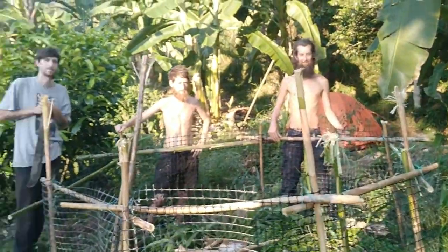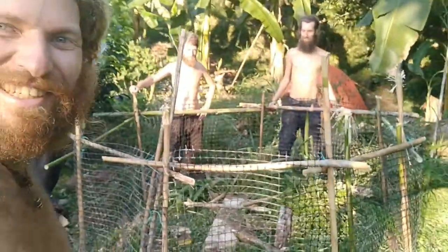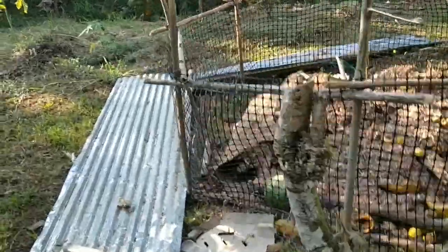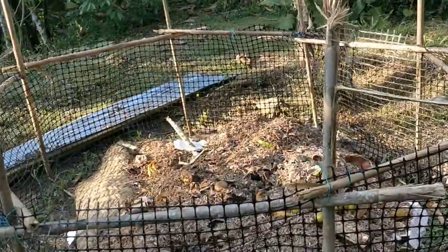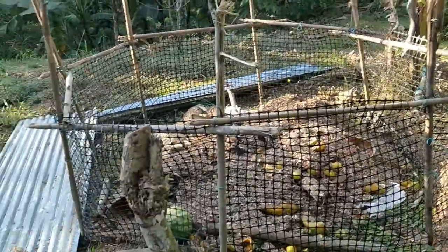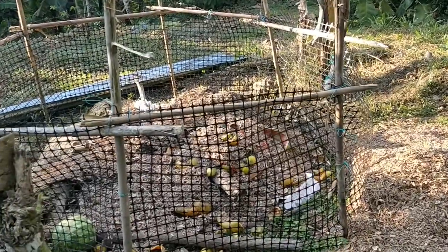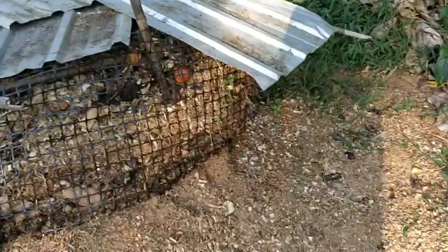Good work everybody. Pretty stable? We can cover it with the roof sheets and we make the pile in here, and we put it near fruit trees and things that will benefit from the soil, and cover it with a lot of wood shavings.